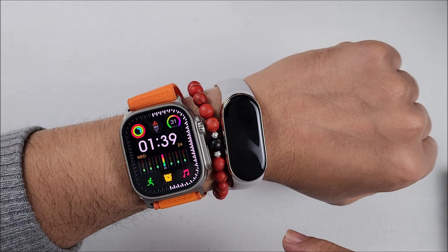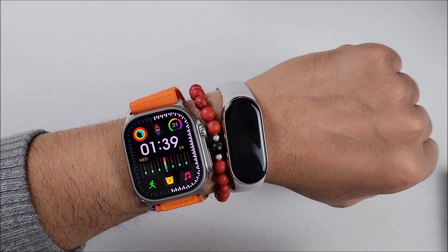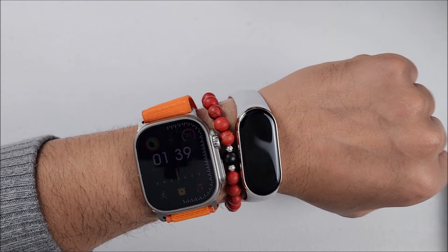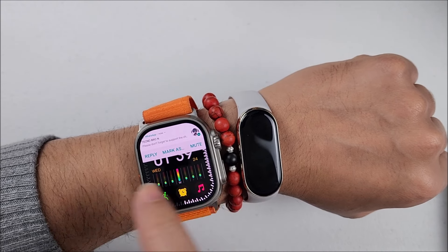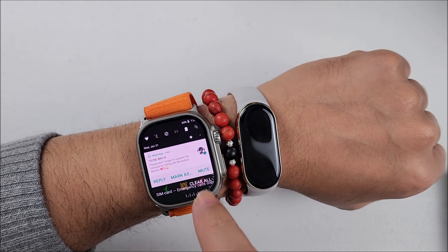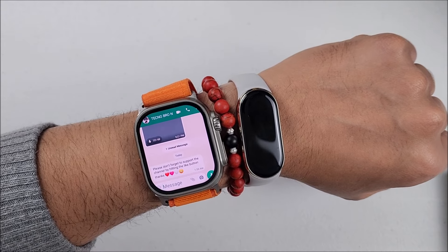I hear many were complaining about the notification banner in the last upgrade. Like I said, I didn't have it, but let me show you here real quick. This is how it will look this time. In case the banner is gone, now you just swipe down and it will be right here. Touch it and you can go straight to the conversation.